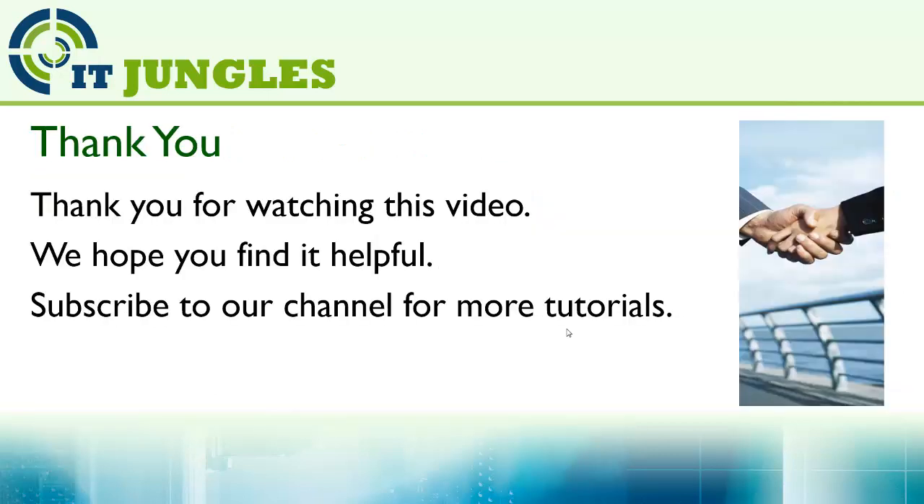Thanks for watching this video. We hope you found it helpful. Please subscribe to our channel for more video tutorials.